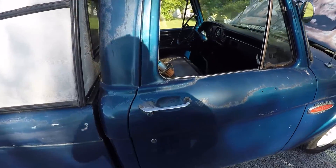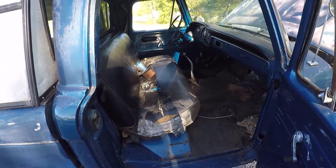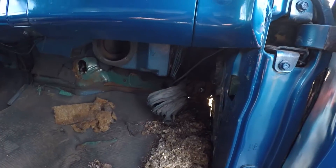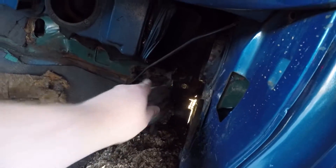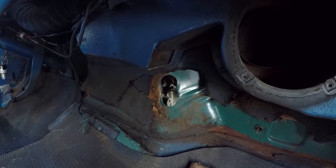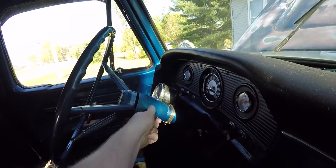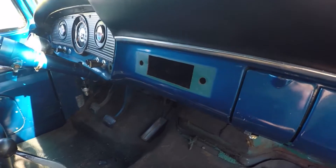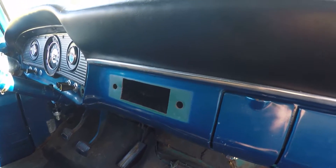Moving on to the interior — the seat's not in great shape, but it's not as bad as some I've seen. Mice have been in this truck. There's a mouse nest the size of Texas that came out of the vent for the airbox. There's that nice big hole I was telling you about. It used to be column shift, but it's been converted down to the floor, which I like a little bit better. Unfortunately, they hacked my dash for a bigger radio and then decided to steal the radio.